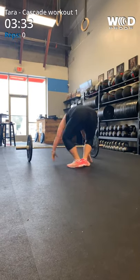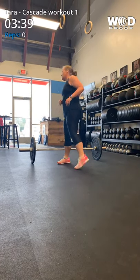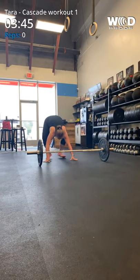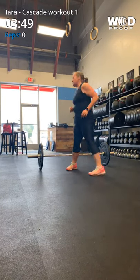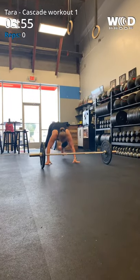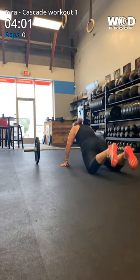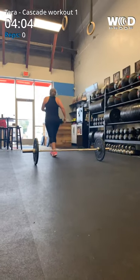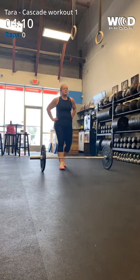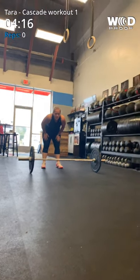One, two, three, four, five, six, seven, bend your knees. One, two, three, four, five, six, seven. Eight. One more. One, two, one more. One more. You okay?